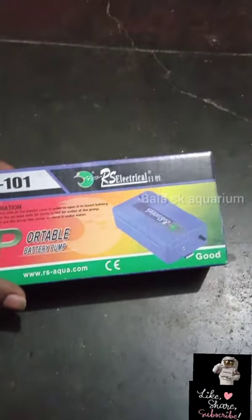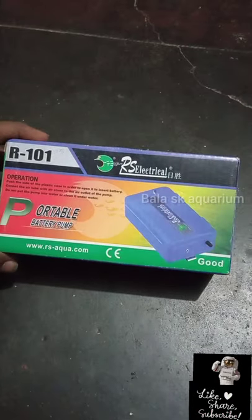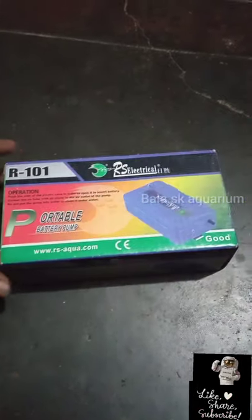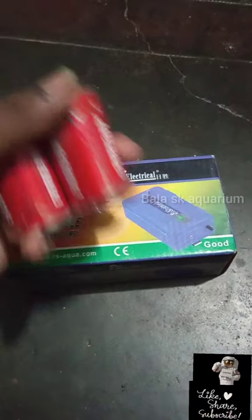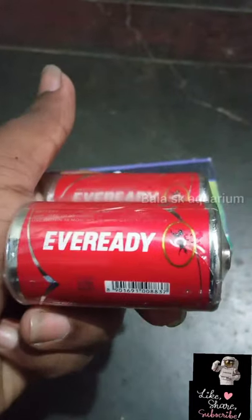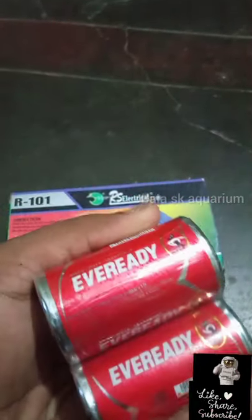Hello friends, welcome back to SKG. Today, for 3 days I am reading mobile data. In this video I will read a bit about the battery. The battery is not open, it's a remote battery. It's a light.